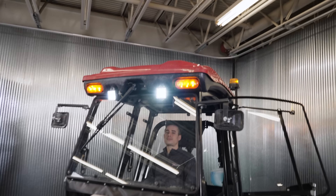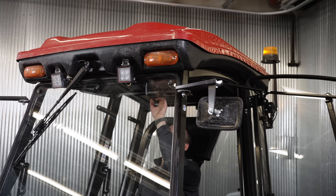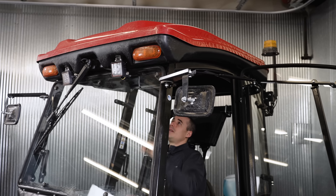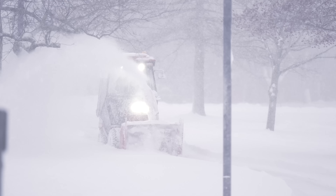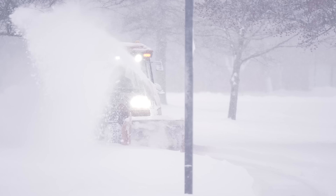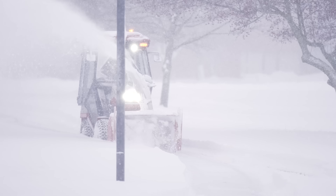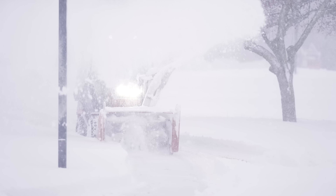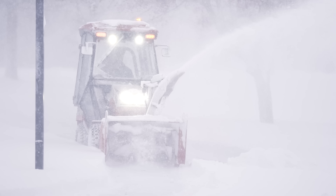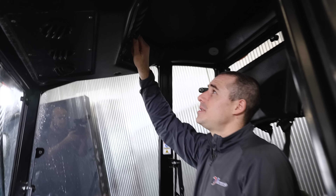Right next to those you've got your wiper control, which is really critical — especially if you're doing something like a broom or a snowblower with wind, you're getting spray back, especially if it's a walk that's been salted and has that hazy look. Having actual washer fluid to clear that window makes visibility a lot better. Next to that you've got your fan speeds.